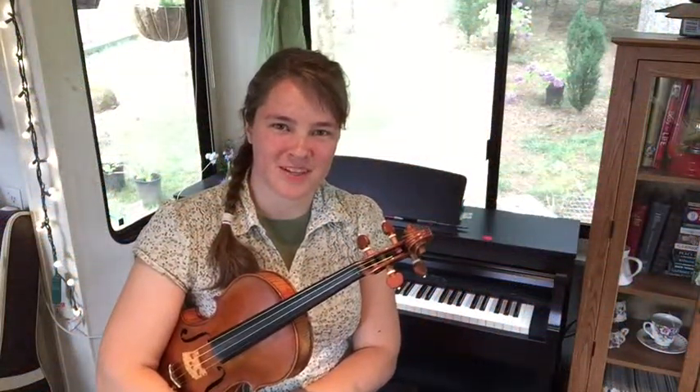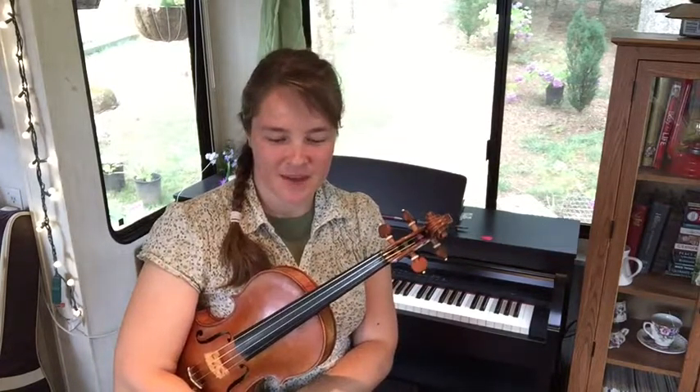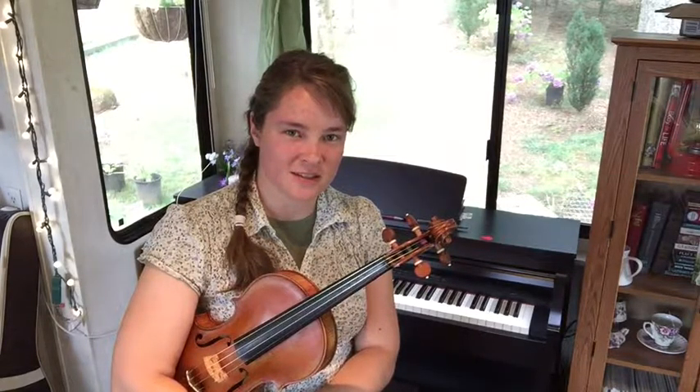Welcome to lesson four of our summer music course. We're going to learn half notes and whole notes today, as well as learn how to play a violin duet of a familiar tune called Audling Sign.